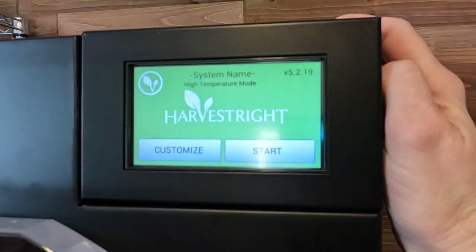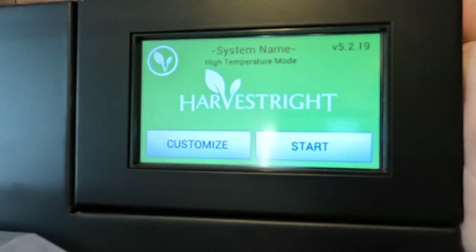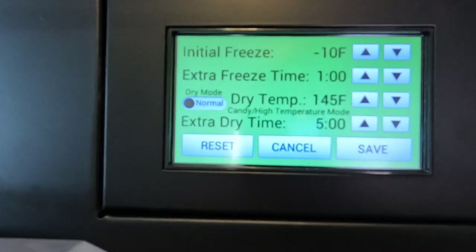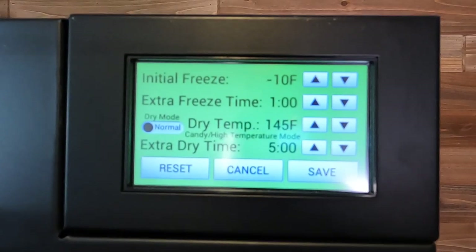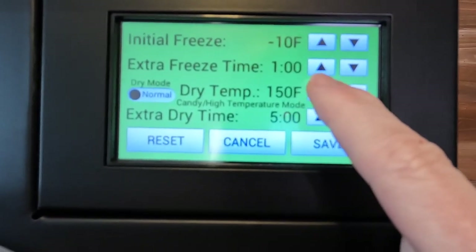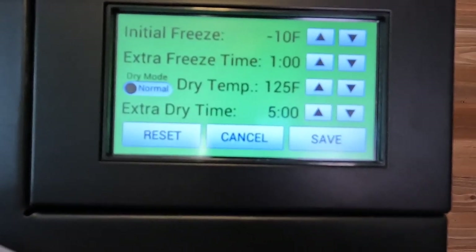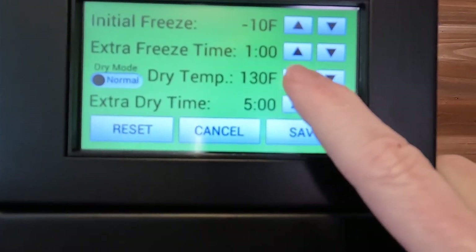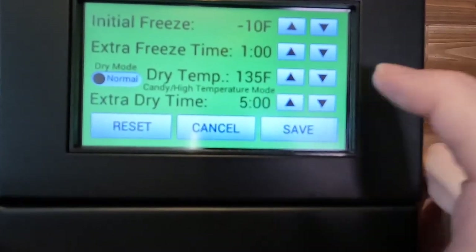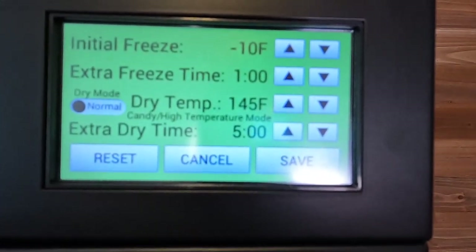I have powered on my machine — it is powering up. It is already in Candy Mode, but I'm going to show you how to get there. You are going to hit the Customize button and look for the Dry Temp. On standard settings it will be lower — usually around 125. You're going to want to increase this temperature, and once you hit Candy High Temperature Mode you know you are ready for candy. I've been doing mine at 145 degrees.